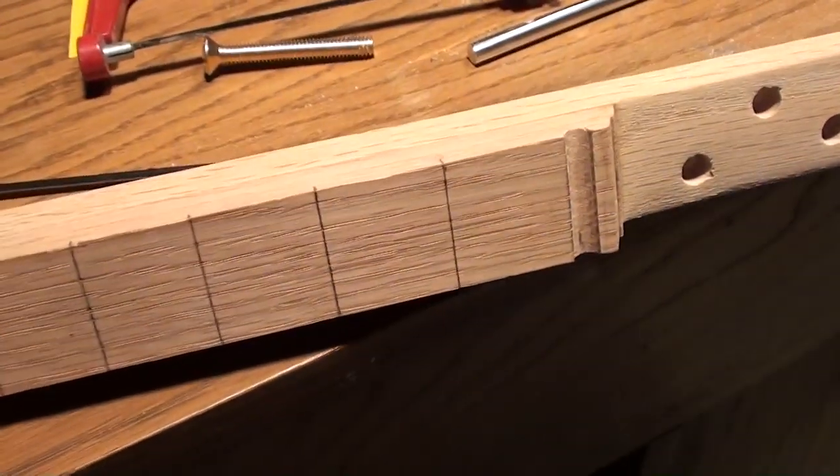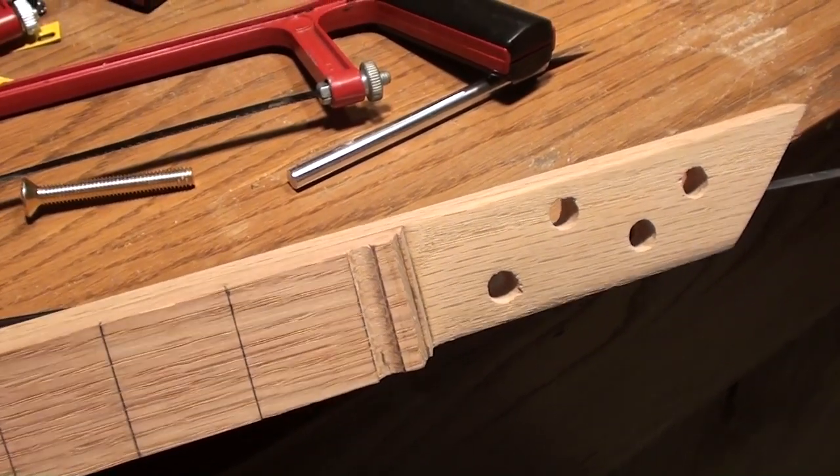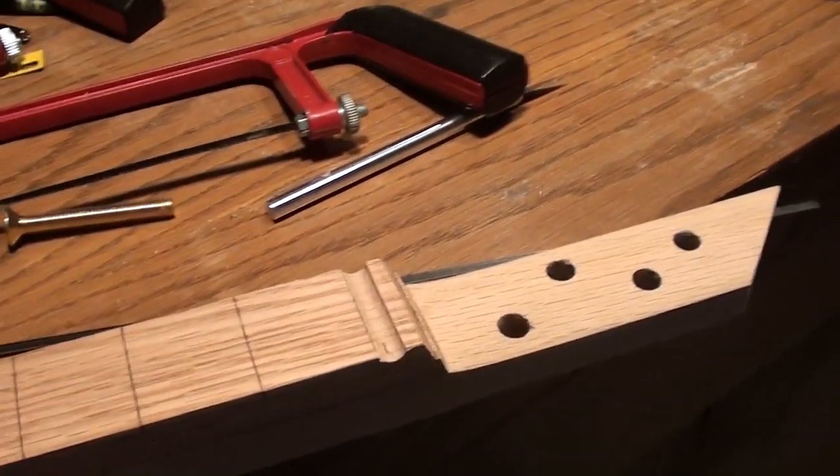Anyway, I just wanted to give you a quick update and show you that it is progressing. I'll come back in a little bit and show you how it turned out. See you later.